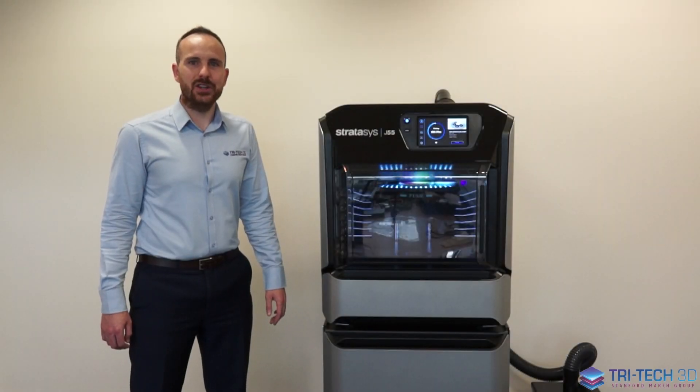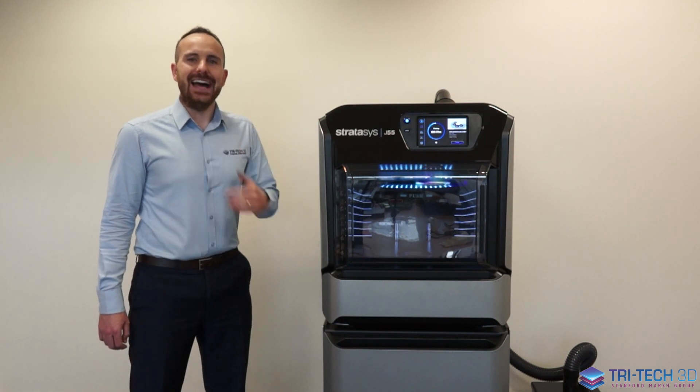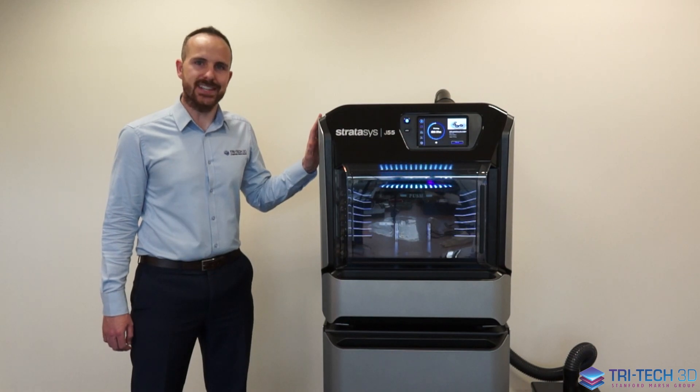Hello and welcome to Tritac 3D. My name is Rob and today we are going to be looking at the new revolutionary printer, the J55 from Stratasys.